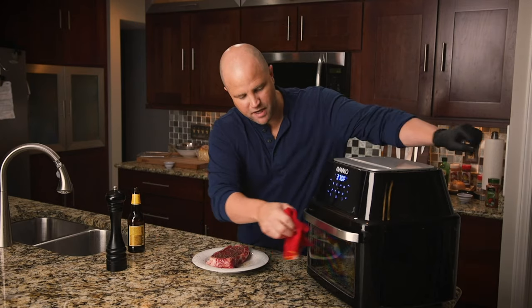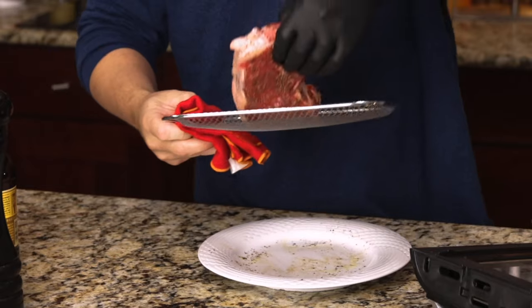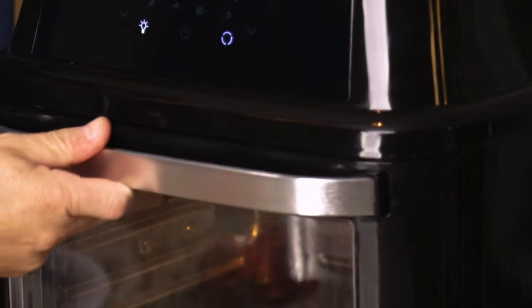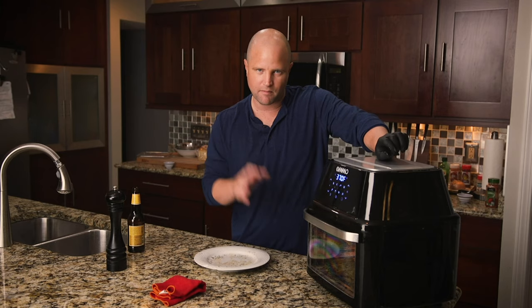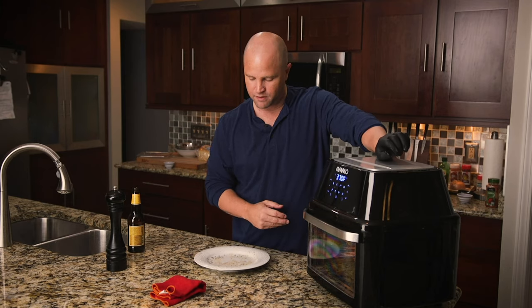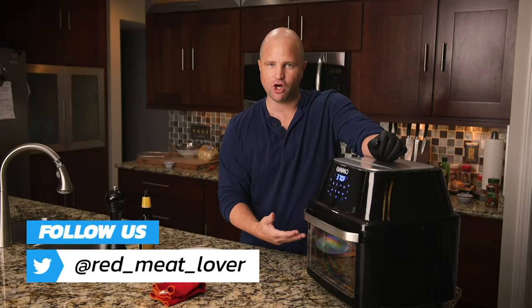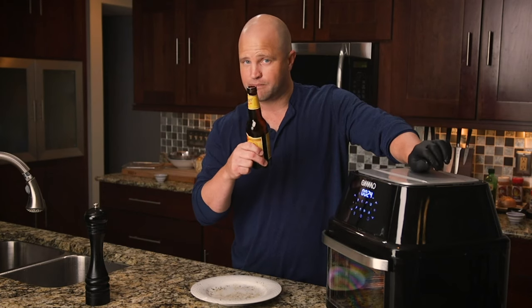Now that we have it seasoned, it's actually pretty easy. Just open this up — it comes with a couple of removable racks. Get the steak right on there, right in the middle. Let's get it closed. A nice thing I like about this is it has a light so you can keep an eye on it as it cooks. We're going to check it in about 15 minutes to see how the temperature is coming along with an instant-read thermometer. I'm going to give it about 10 minutes, then come back and flip it and let it cook on the other side. I've noticed with chicken wings and other things in here, it really does need a flip to evenly cook both sides. In the meantime, I'm going to grab a beer, watch the game, but I'll be back soon.